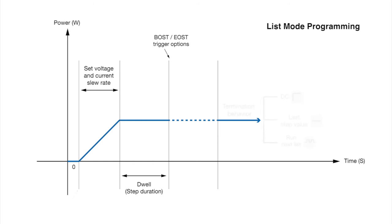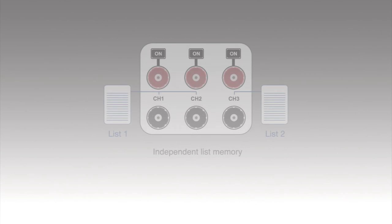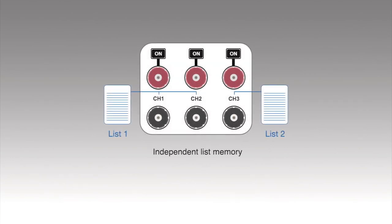I also have control over list mode termination behavior. So one of the things I can do at the end of a list is to run another pre-configured list mode program. Independent list mode memory allows for one channel or multiple channels to reference and run the same list or different lists simultaneously.